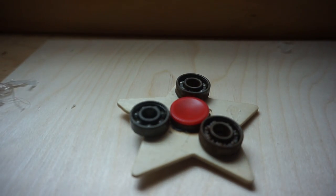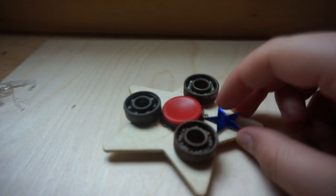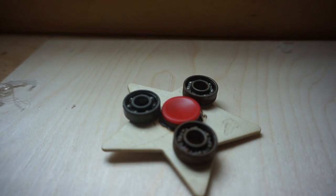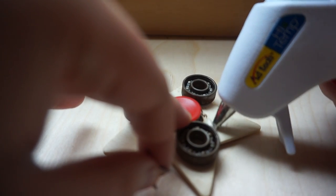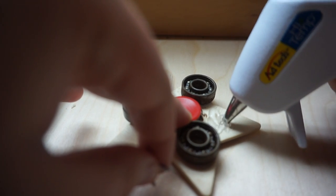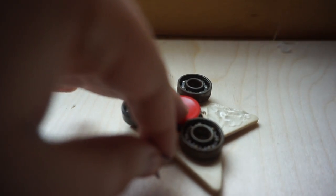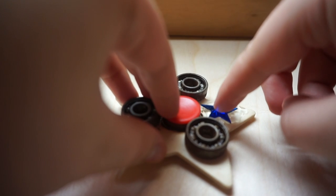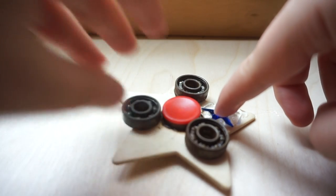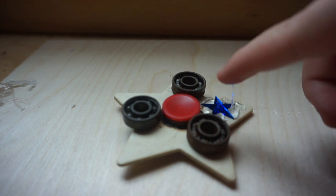What I'm gonna do for this video is just decorate it with these little stars that I got from the store. I'm gonna hot glue them on there so I know that they won't fall off, so I'm just gonna stick some glue all around here.